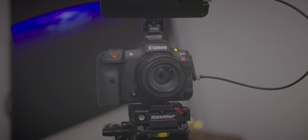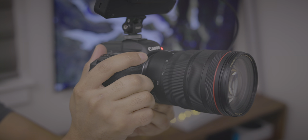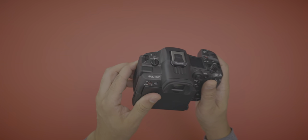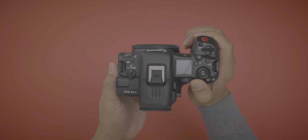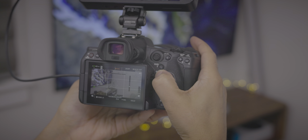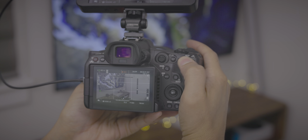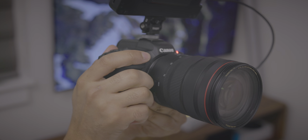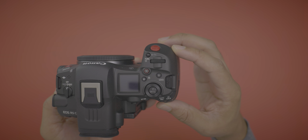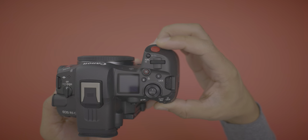Now let's talk about the R5C in more depth and its familiar layout. If you're coming from an R5, you'll be right at home. It's literally a carbon copy of the R5 with the addition of a fan to keep things cool for unlimited 8K recording. All the button placements are more or less exactly the same — literally mapped one-to-one — including the similar buttons on top in the exact same spots.